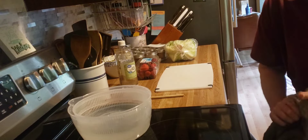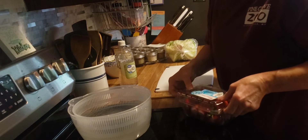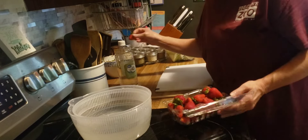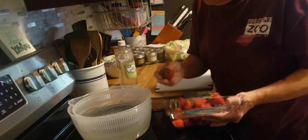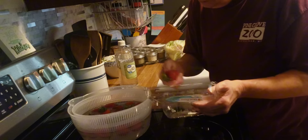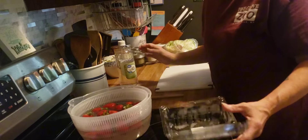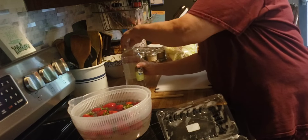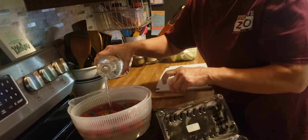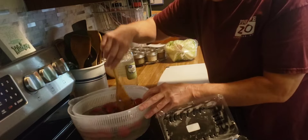I poured those into a different colander so I can start on my strawberries. There's an icky one — one out of the batch ain't bad, I guess. Again, I got cold water and about a quarter cup of vinegar.